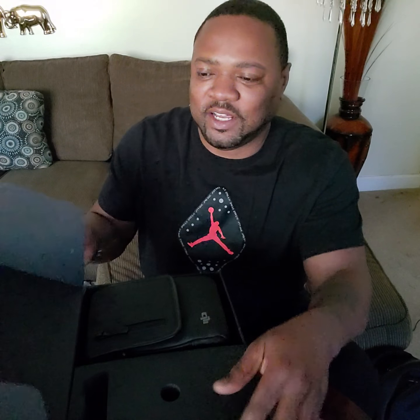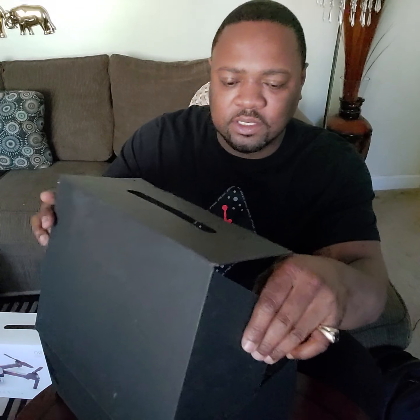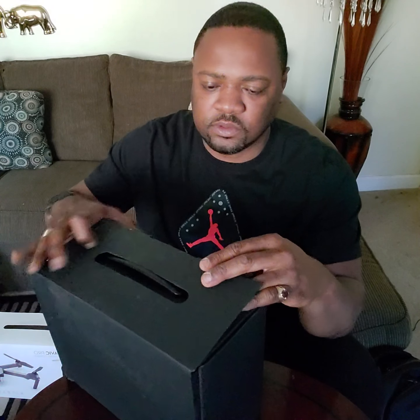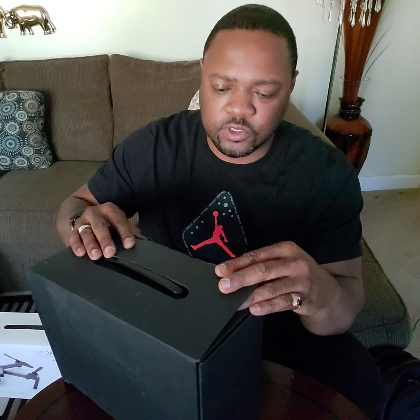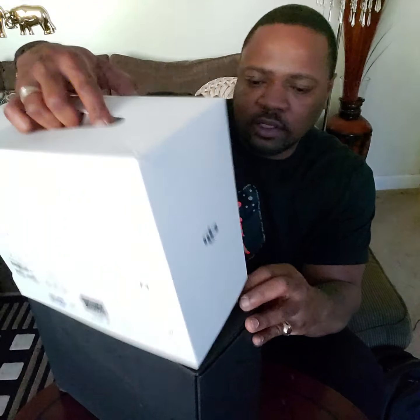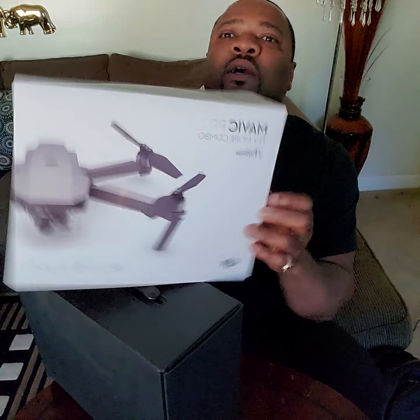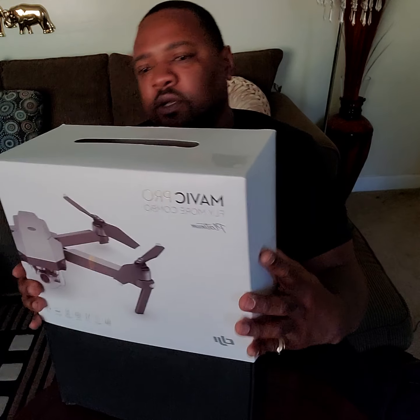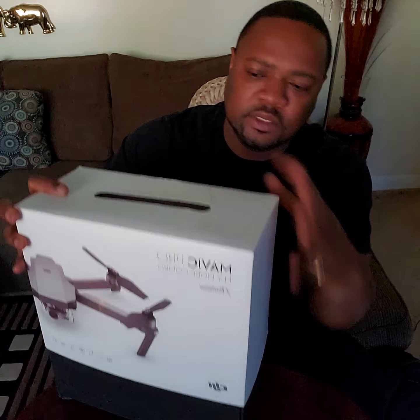I ain't even seen anybody mention that belt strap in a YouTube video. I'm gonna get some flying video with this bird pretty soon — probably going to the park. Let me put this case back together and then show you the drone itself. This shouldn't take too long.